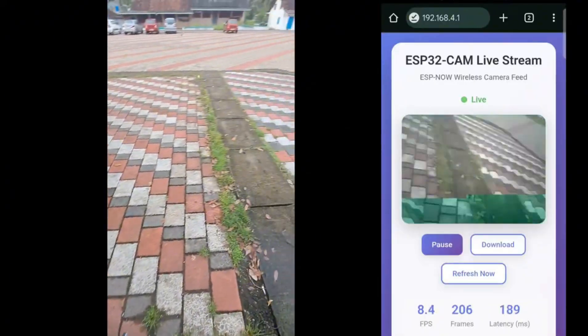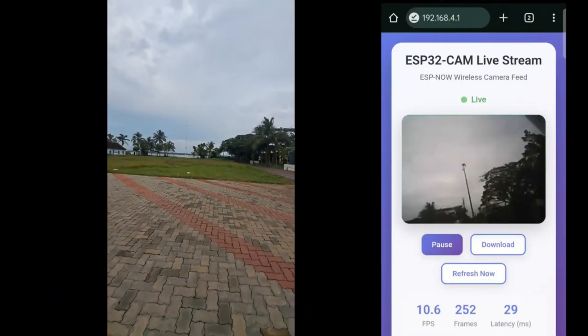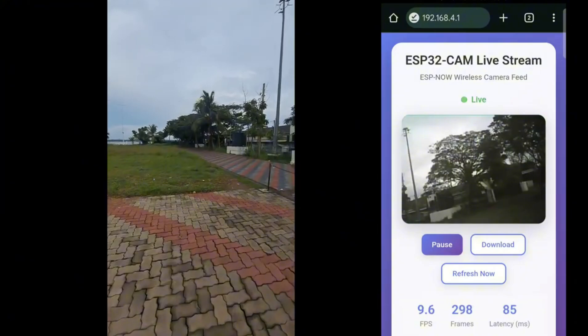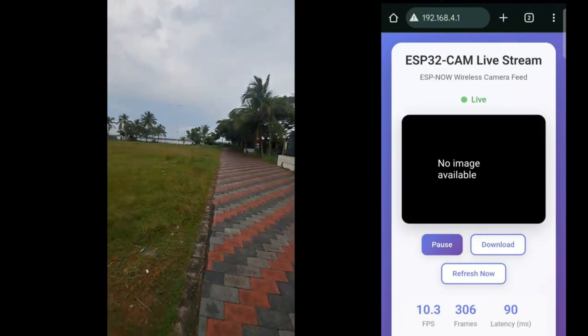There were some issues with the ESP-NOW based system — you can see the frame rate is low, which is the maximum you can get with ESP-NOW. You guys try the ESP-NOW version and tell me the results. Thank you for watching and consider subscribing.